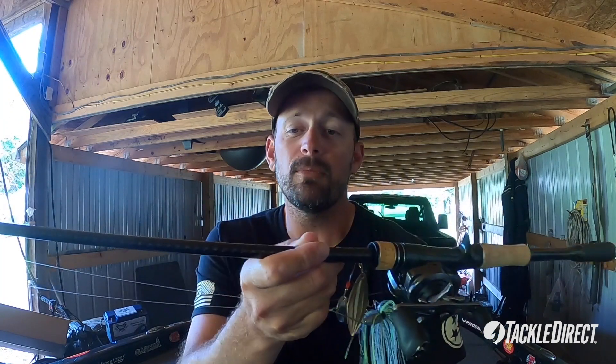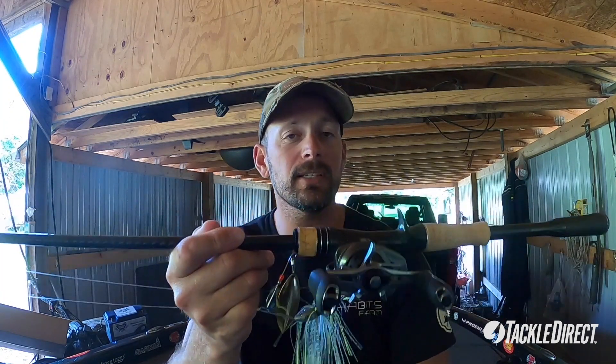7.2 rod — if you're making long casts, you might go to a 7.6 rod. But that's my setup. Get out there early in the morning, look for birds on the bank — that's a key when the shad are spawning. It's a great time to catch them. All these products can be found at TackleDirect.